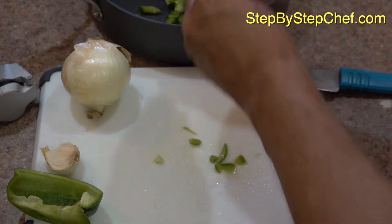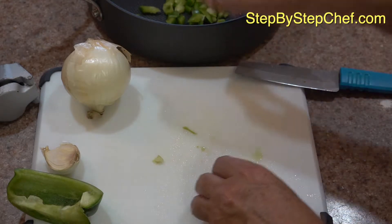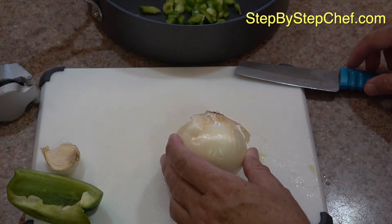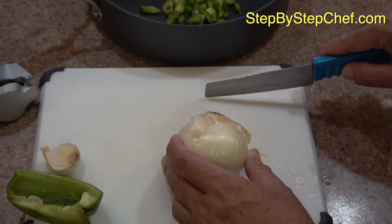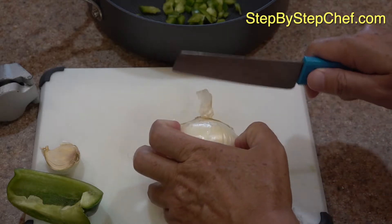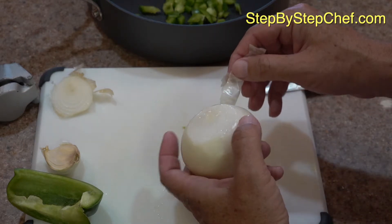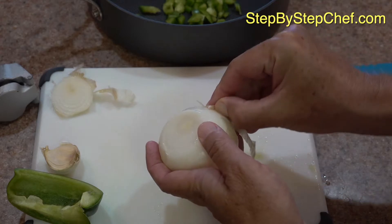This is actually my lunch, so time is of the essence. The Step-by-Step Chef isn't just great TV — this is actually my meal, as are the other 225-plus videos on Step-by-Step Chef. You will find breakfast, lunch, and dinner there, along with plant-based, animal-based meats, vegan, and vegetarian dishes — a wide variety. You'll also find free printable recipes and video links for each and every one of them. Go take a look, but not until we're done with this video.